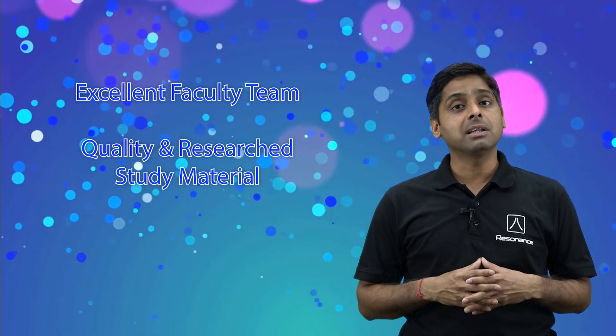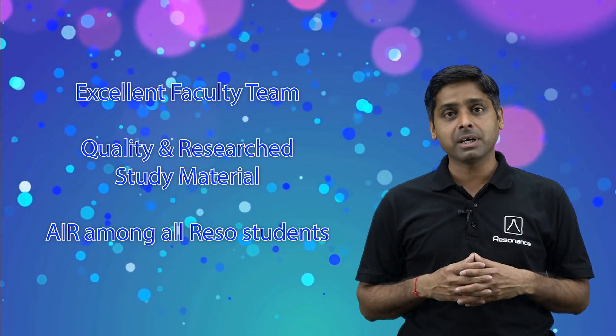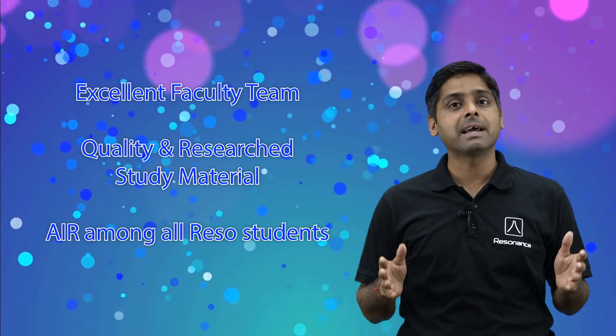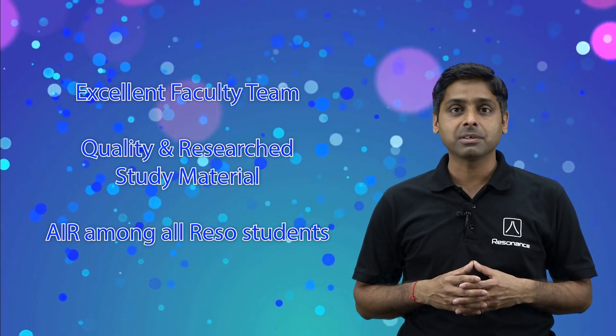You will be provided quality research-based study material including sheets as well as DPPs — daily practice problems. You will appear in the All India level test series, conducted regularly and periodically, in which you will be provided your All India ranking alongside all students of Resonance study centers.